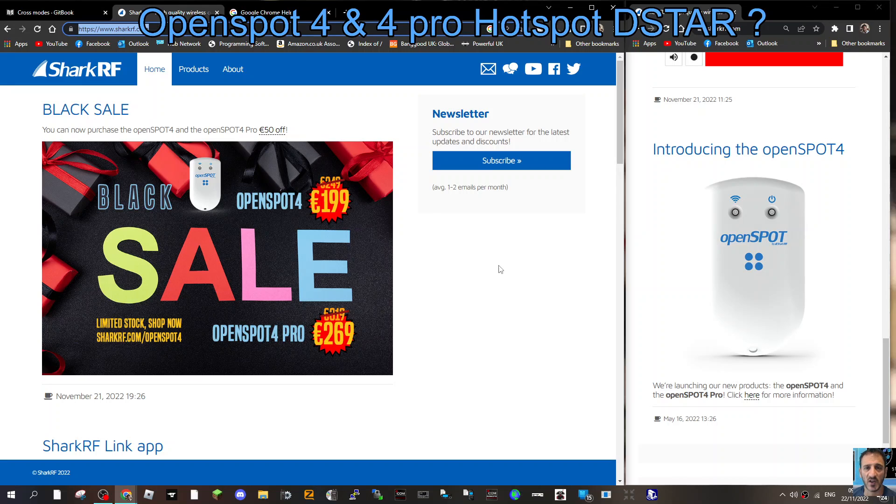Welcome to my channel. We're on the SharkRF site for the OpenSpot hotspots. They're doing a special offer: $199 plus shipping and tax for the OpenSpot 4, and $269 plus shipping and tax for the OpenSpot 4 Pro. So the obvious question is, which one do I go for?